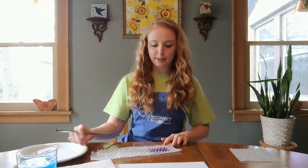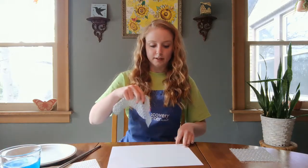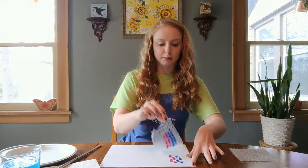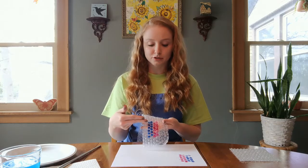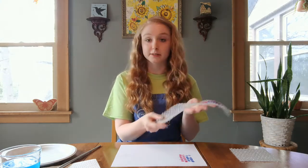Once you have your bubble wrap painted, go ahead and place it right on top of your paper. You'll see that it transferred. You'll go ahead and cover your whole paper with more paint from your bubble wrap. You can repaint the section that you just painted, or if you're using other colors, you can go ahead and use other pieces of bubble wrap.